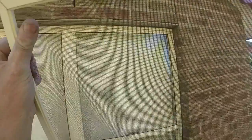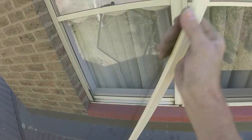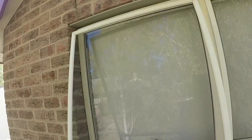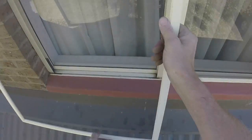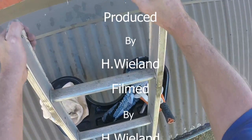Grab the screen — thank you — put them in. Thank you. And put that in. Suppose that's about it.